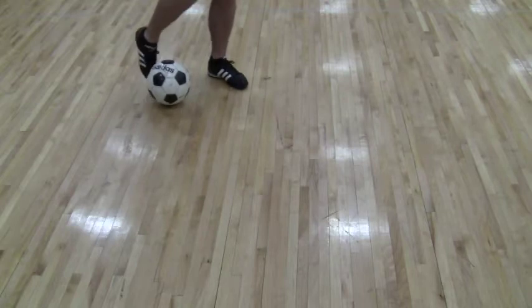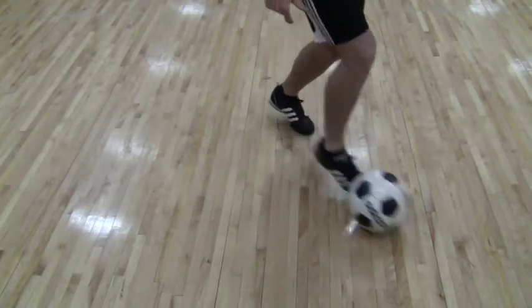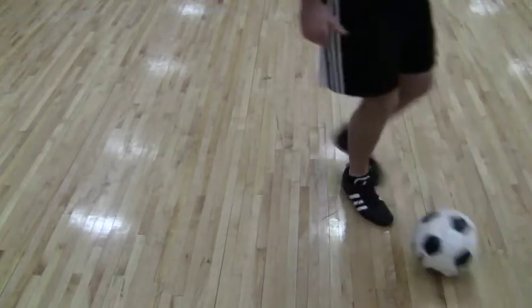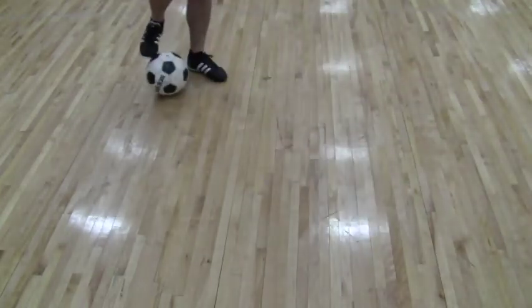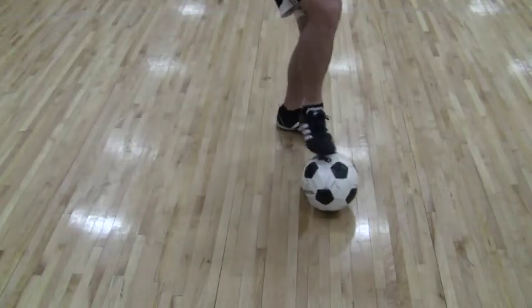So all you do is you're going down, you stop the ball with the toe of the foot and you go again with the laces and you explode away again. So again you're going down, you stop, look like you're going to turn, but then you explode away in the same direction.